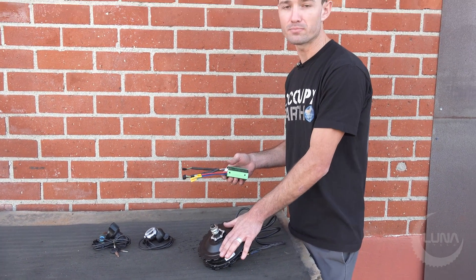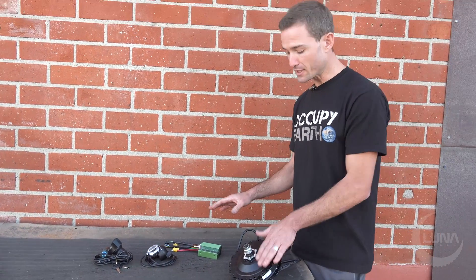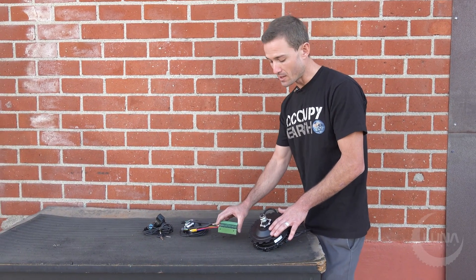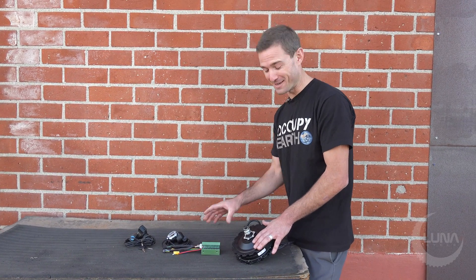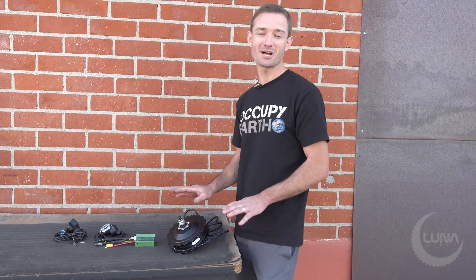It really does have a lot of advanced features to make this a reliable, high-powered motor — a really great package. You're getting a good motor and a really good controller, and Luna did a lot of testing and R&D to make this controller work right and to get the most out of this motor. It's a really great kit and we're excited for people to get to try it.